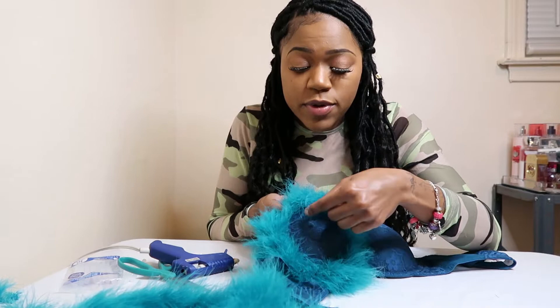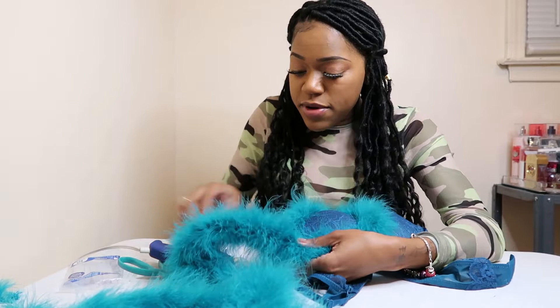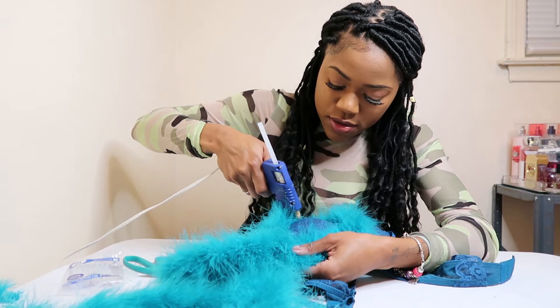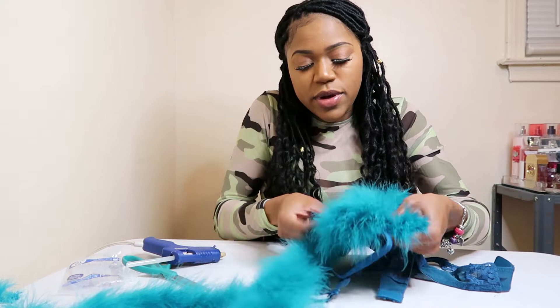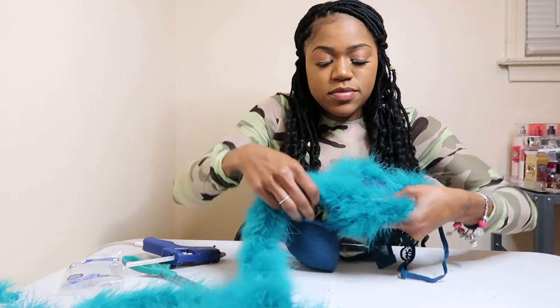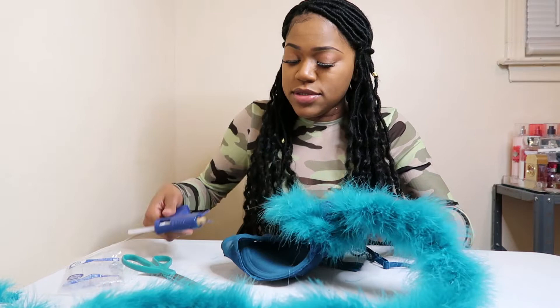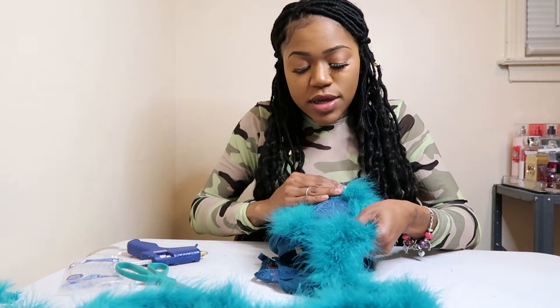Once you've done that, you have your whole outer edge complete. Now start working on the center — take that feather boa and keep going into a circle. I put a line of glue right under the top of the feather, then take the boa and work it all the way around in a circle. All you need is a feather boa, glue gun, glue sticks, scissors, and a bra.